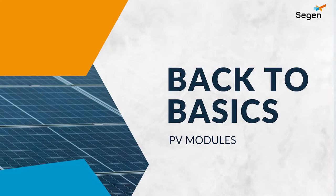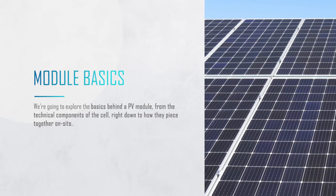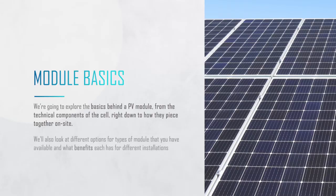Hi guys and welcome to another Back to Basics video series. Today we're going to be looking at PV modules and how they work, right down to the technical aspects behind the cell and all the way up to how they're installed on site. The idea of this series is to plug any knowledge gaps in a few minutes to get you back on site with all the knowledge that you need for your next install.